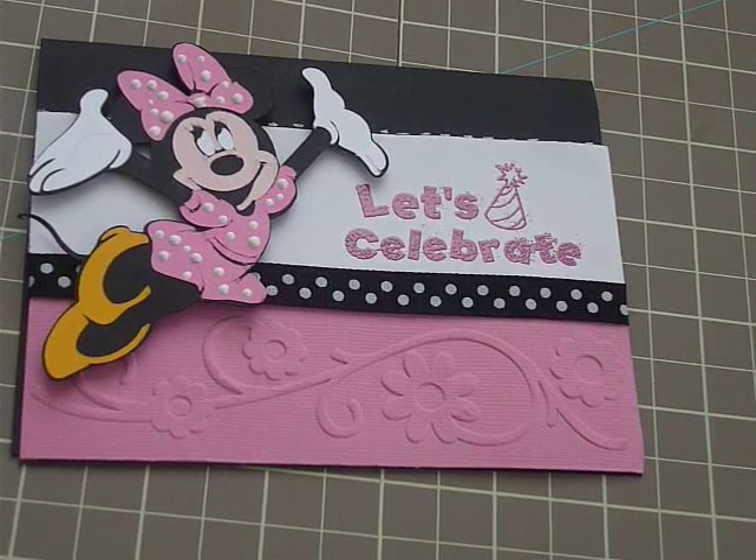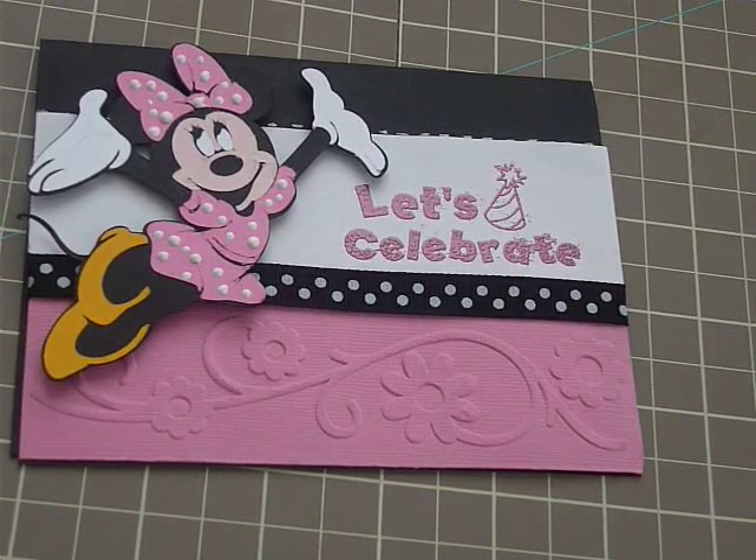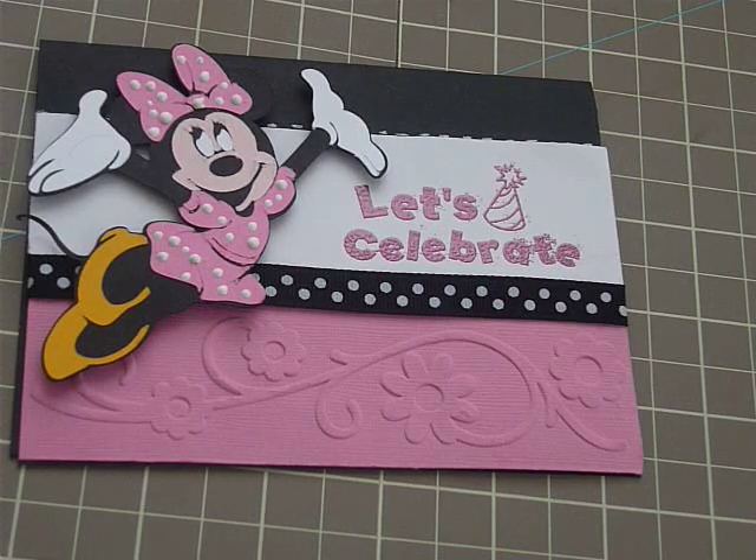Hi guys, it's me again. I lied — the card is almost done. I forgot to add the finishing touches. Almost. Could you believe it?